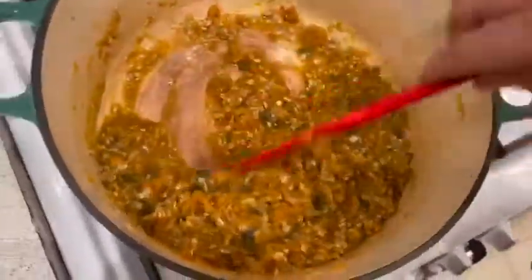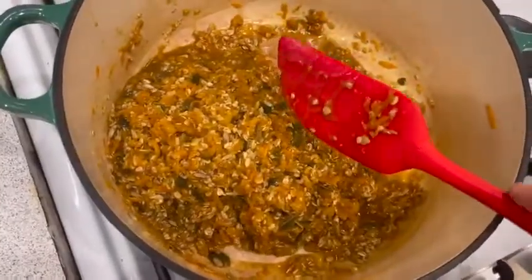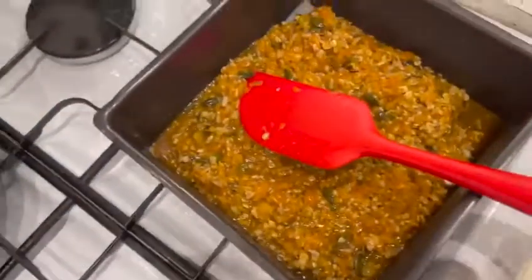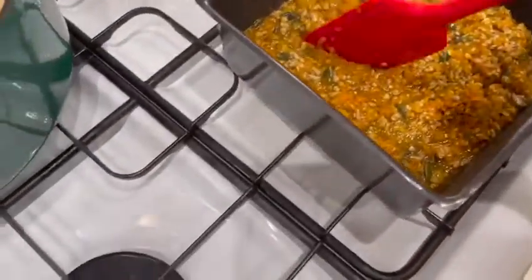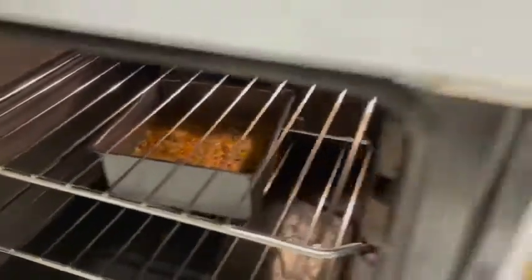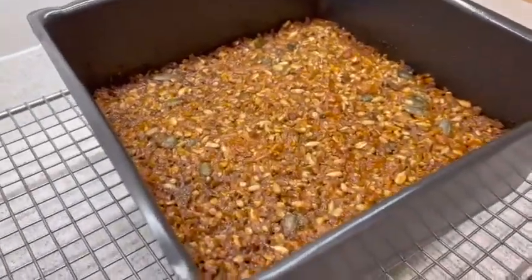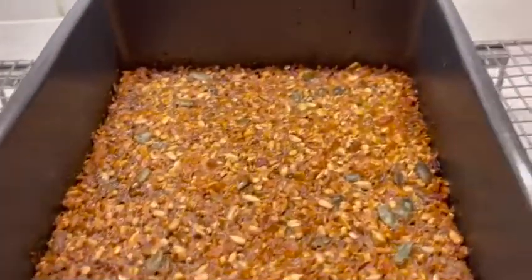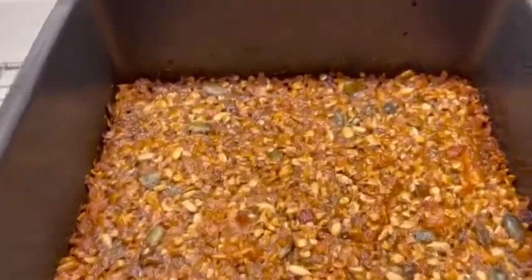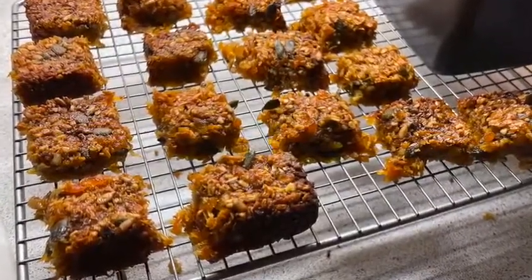Once everything has come together, just put it into the tin and really try to push it all in so it's nicely compressed together. The temperature in the oven needs to be about 150 degrees and it will bake for 45 minutes, depending on how well done you like it. If you like it crispy, give it a few extra minutes — it won't do any harm.